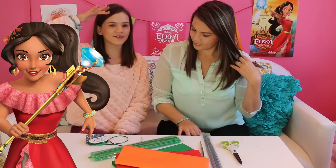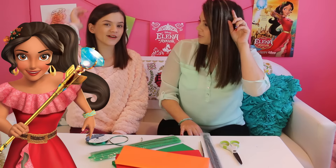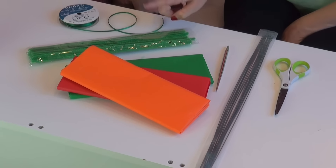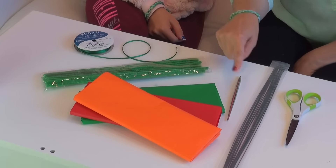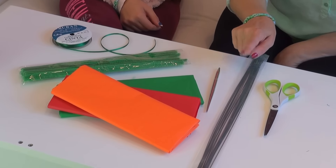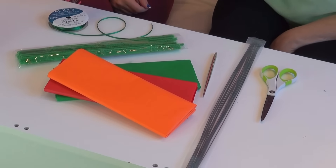Now we're going to be making a paper flower headband. Elena has flowers to one side of her head, so we are going to do that. For this craft you are going to need three different colors of tissue paper — we've got orange, red, and green — some fuzzy pipe cleaners, a dowel or a small pin to wrap things around, some wires, some scissors, and ribbon.